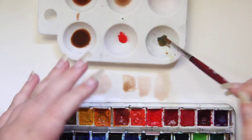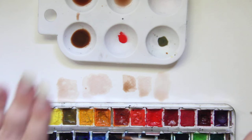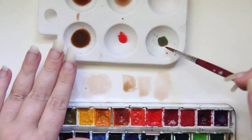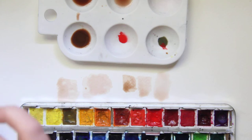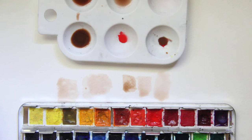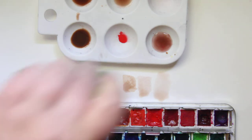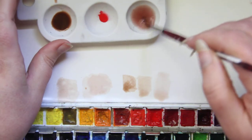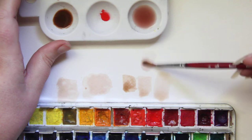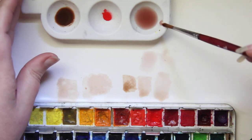Understand that some people have cool undertone skin and some people have warm undertone skin. And there is a warm red, a cool red, a warm yellow, a cool yellow, a warm blue, a cool blue. I will link some of my color theory. So here is a color I made using the primary colors, and I'm going to water this down and thin it out, and we are going to see what kind of skin tone I made. I might have watered that down a little too much — it is pale, but it is there.